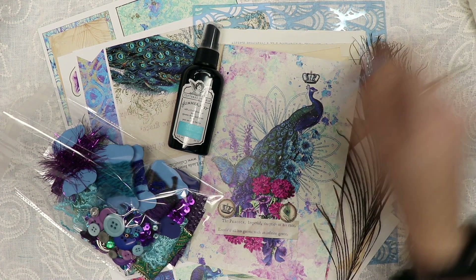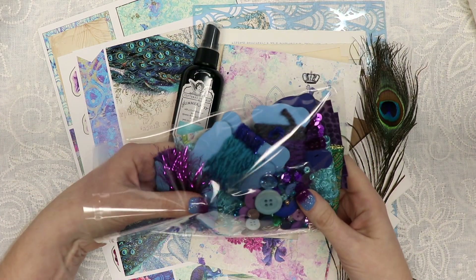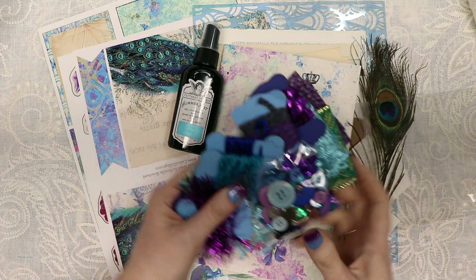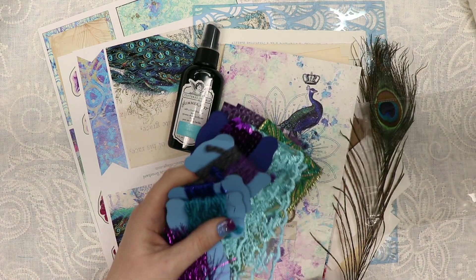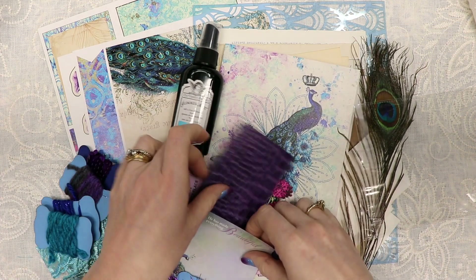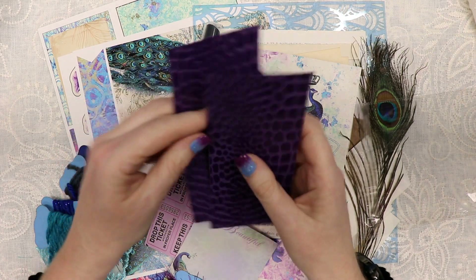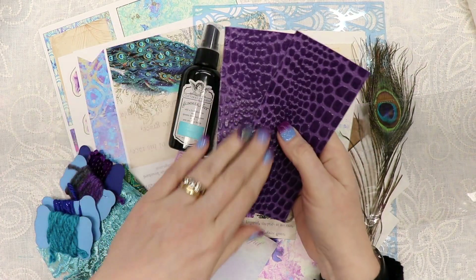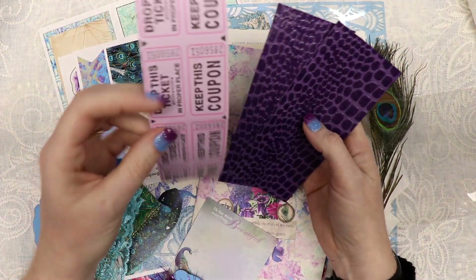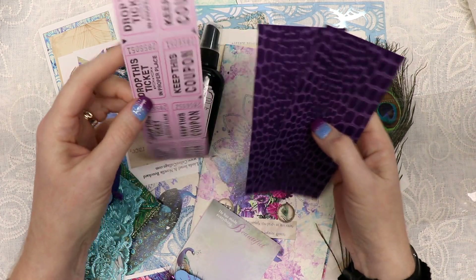Right off the bat, this kit includes a bundle of goodies to embellish your journal. First, let's start with the bigger stuff. You get two pieces of this beautiful purple alligator texture paper, and you get four of these tickets that are two-up.